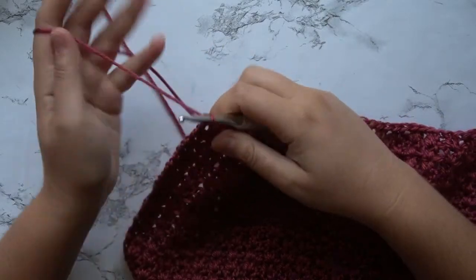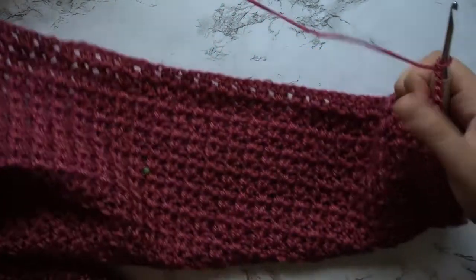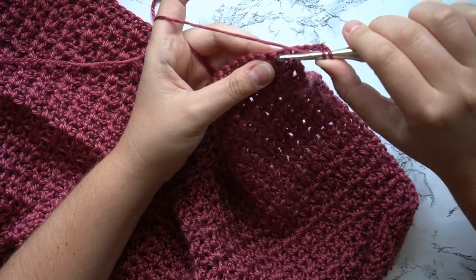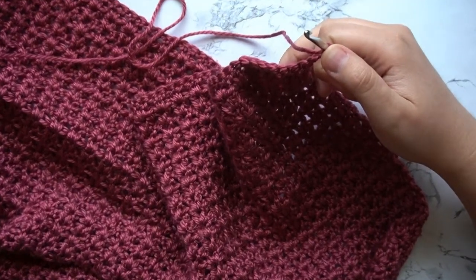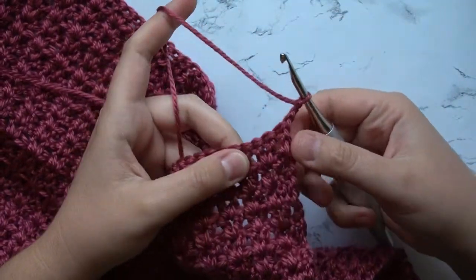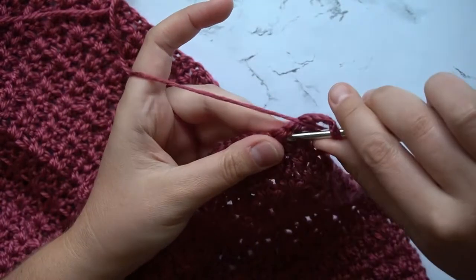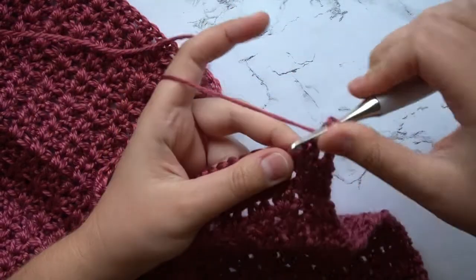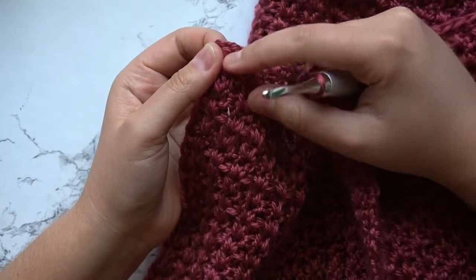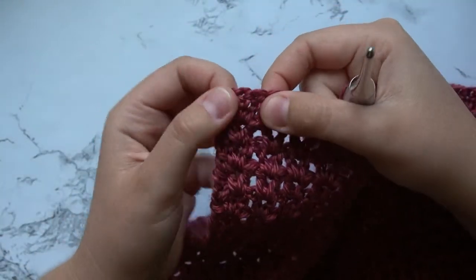For row 2 and for each row after, you are going to chain 2, turn your work, and then you're going to work in the center of the v-stitch from your previous row. When you get to the end of this row you're going to work your last v-stitch in the last stitch, but then you are also going to work 1 double crochet on the top of your turning chains.